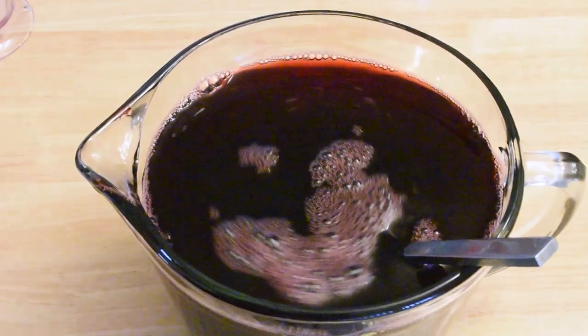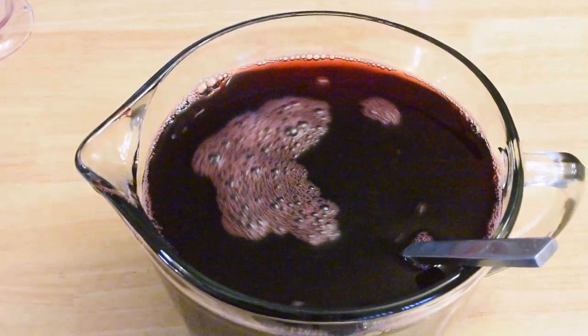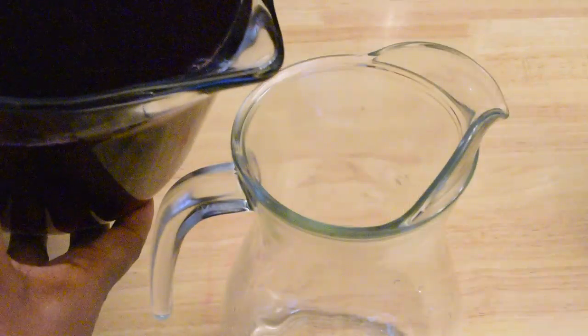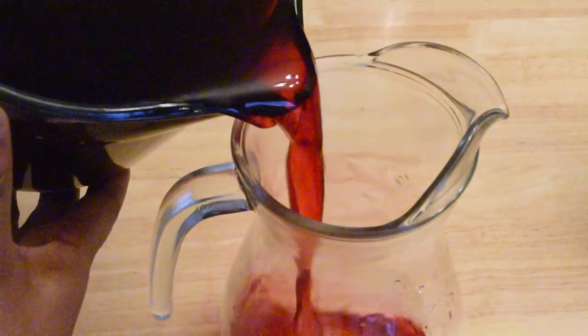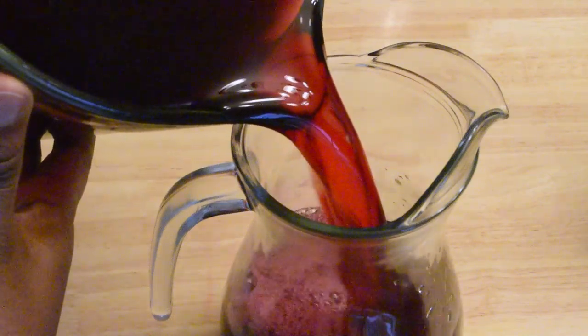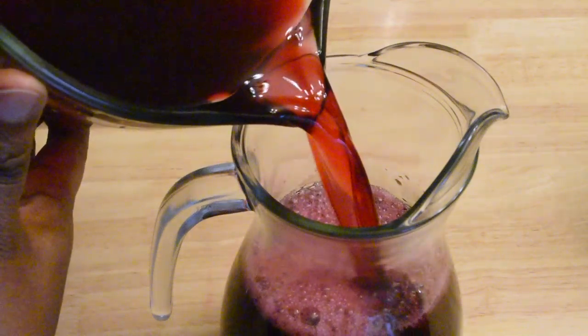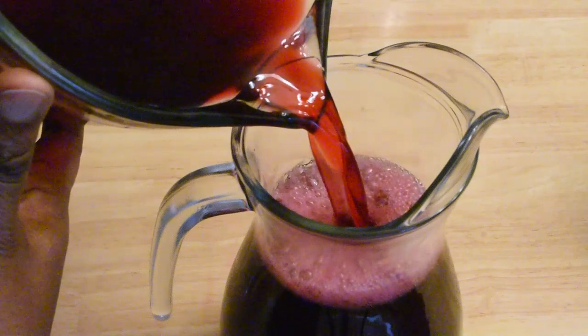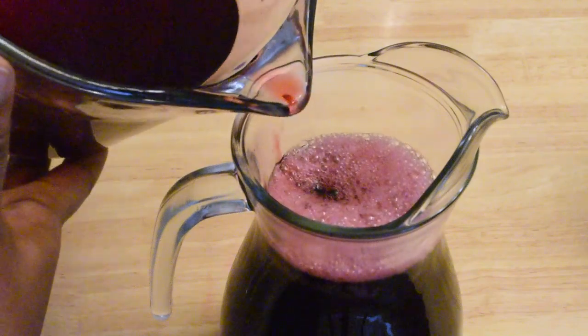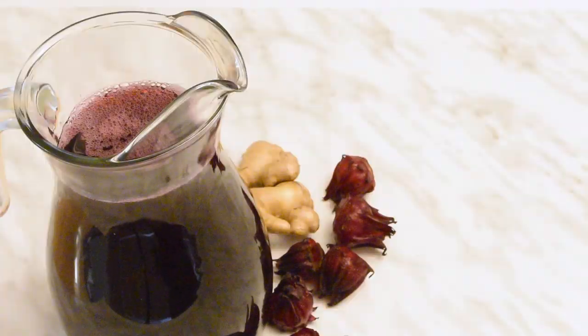If it tastes good now, you could pour it into a pitcher for serving. Just be careful that you don't make a mess like I did. You and your guests could dilute this with a bit more water or add some more simple syrup a teaspoon at a time to achieve the desired flavor for individual servings. This tastes perfect just chilled from the fridge, but you could serve with ice and garnish with citrus spirals or mint.